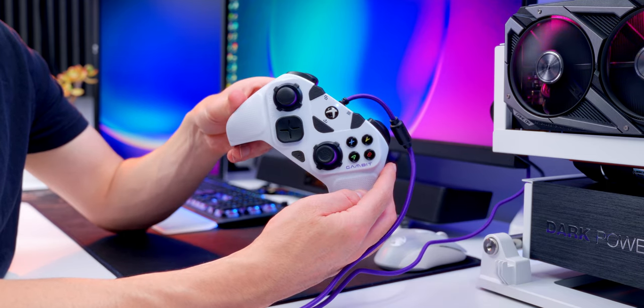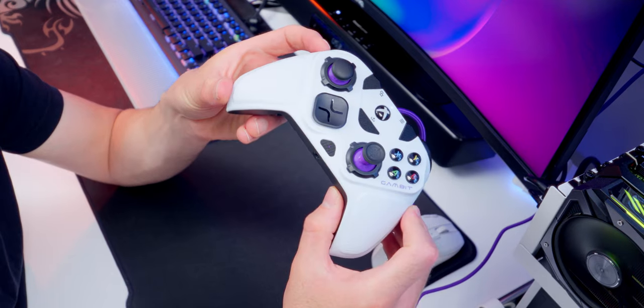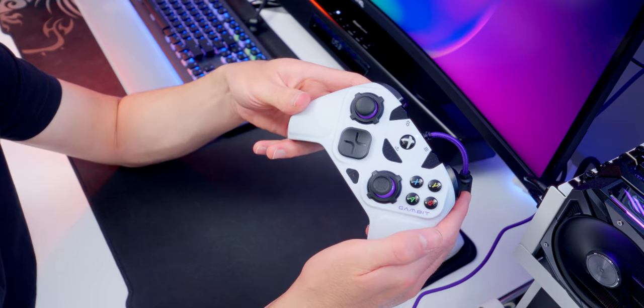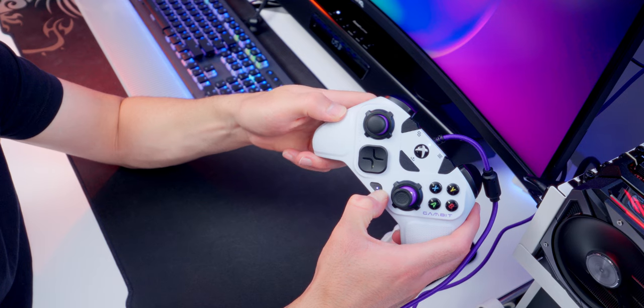Press and hold the function button, then press whichever button you want to map a control to. When you see the little LED flashing, press the button you want to map, and if you did it right you should get three blinks of the LED. It's easy. And if you want to clear the settings, press and hold the function button and double press one of the back buttons. Done.